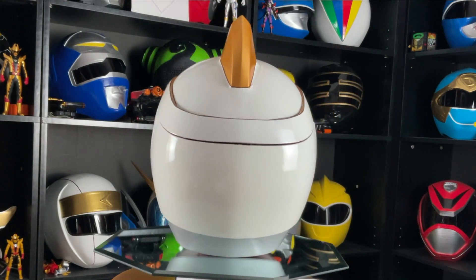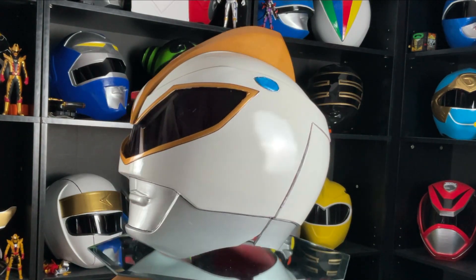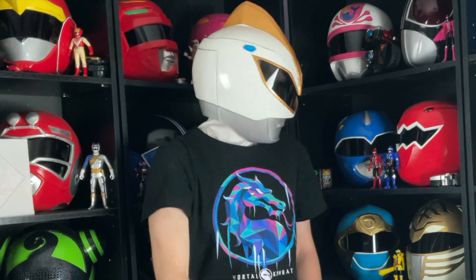Power Rangers Western Strike! And there it is — the Power Rangers Western Strike White Ranger helmet. This thing is awesome. I love this big brim — I believe that's what it's called.